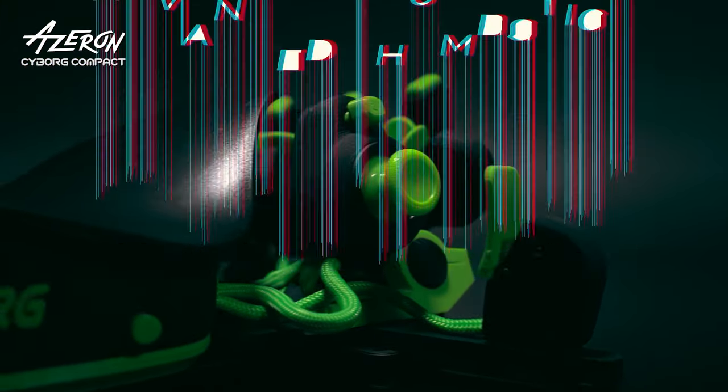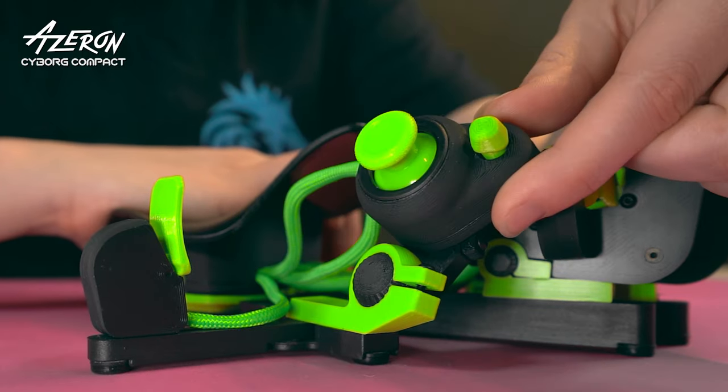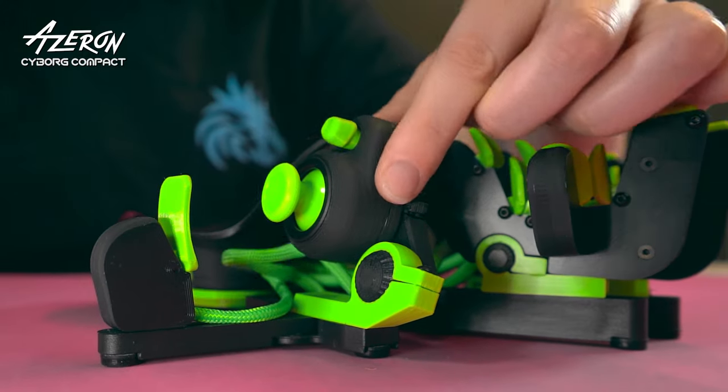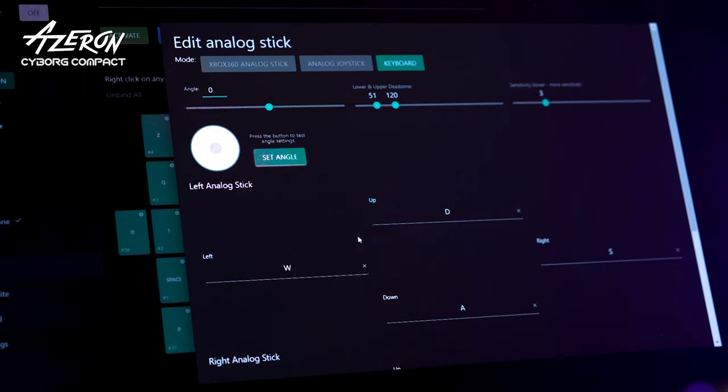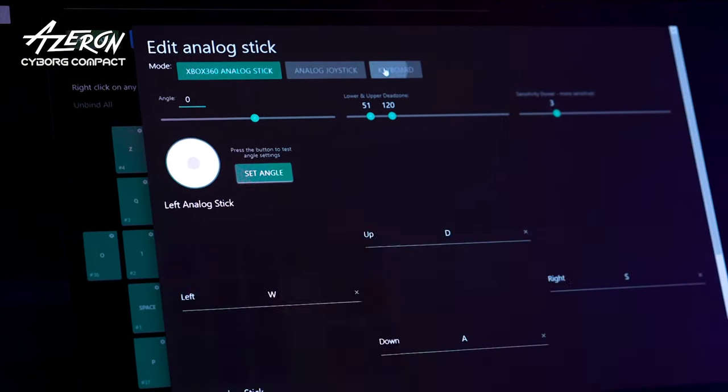Cyborg is equipped with an advanced thumbstick. You can lift, lower, rotate, or slightly tilt it sideways to make gameplay even smoother and comfortable. The thumbstick can be set up as WASD, or as an Xbox analog stick.